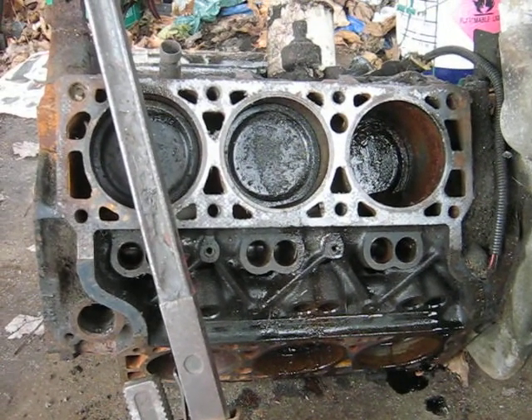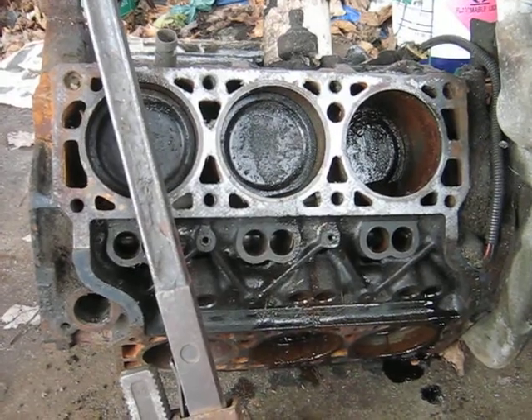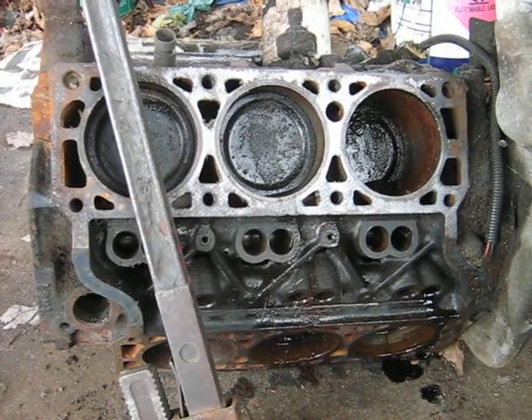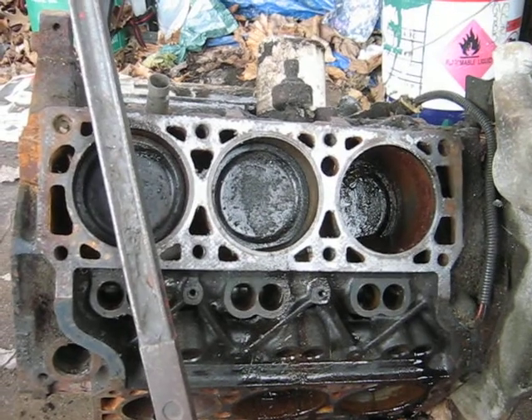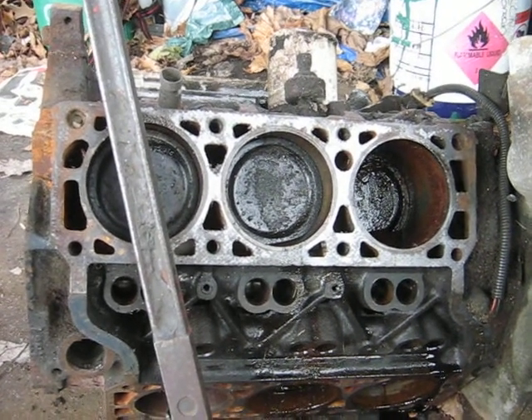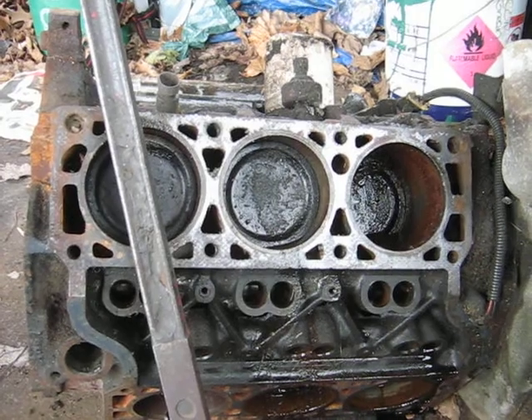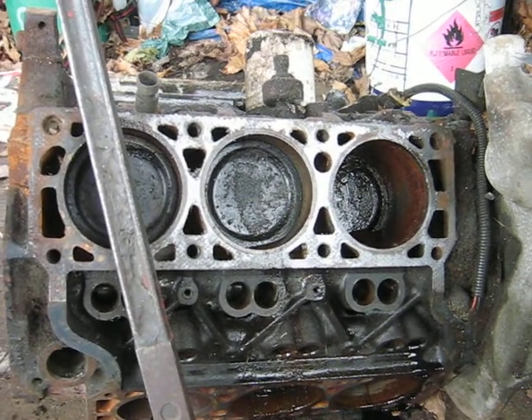Just out looking over the V6 engine I have there that I was talking about for building the junkyard Delta. I haven't really investigated much on this engine — I think it's a 3.4 liter, it's a GM anyways. It was somewhat seized up. I've had it for a couple years and I think I paid 20 bucks for it at the scrapyard.